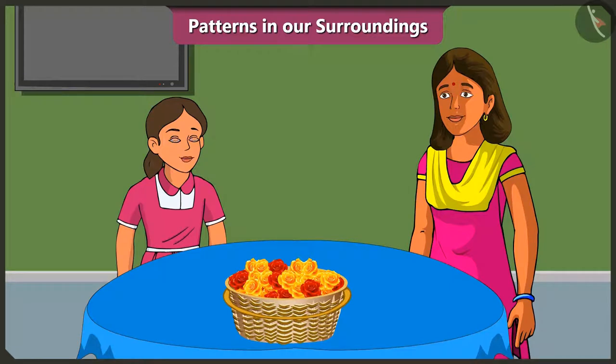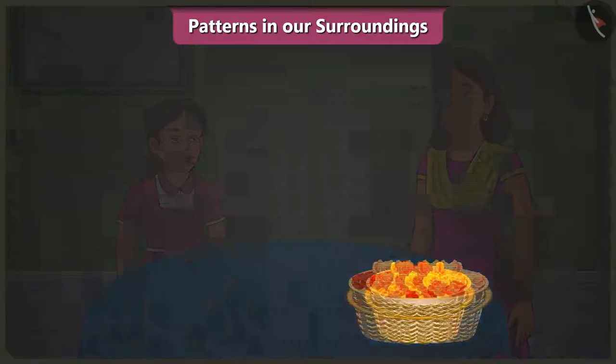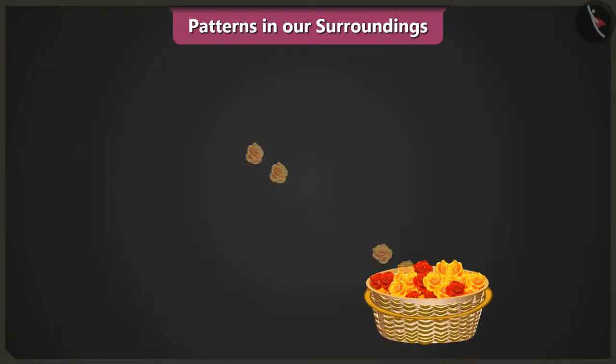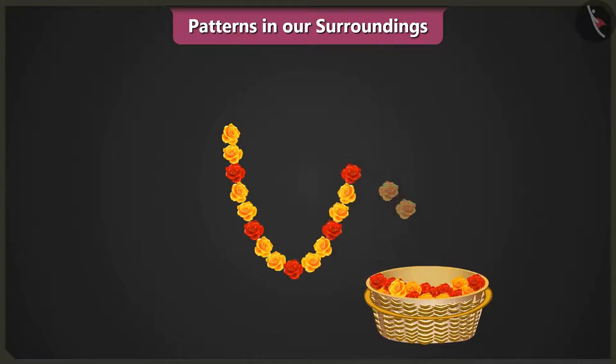Decorate using patterns? Yes, for the pooja, we will make garlands out of red and yellow flowers. To make the garland: two yellow flowers, one red flower, then two yellow flowers, one red flower — we will use this pattern to make the garland.